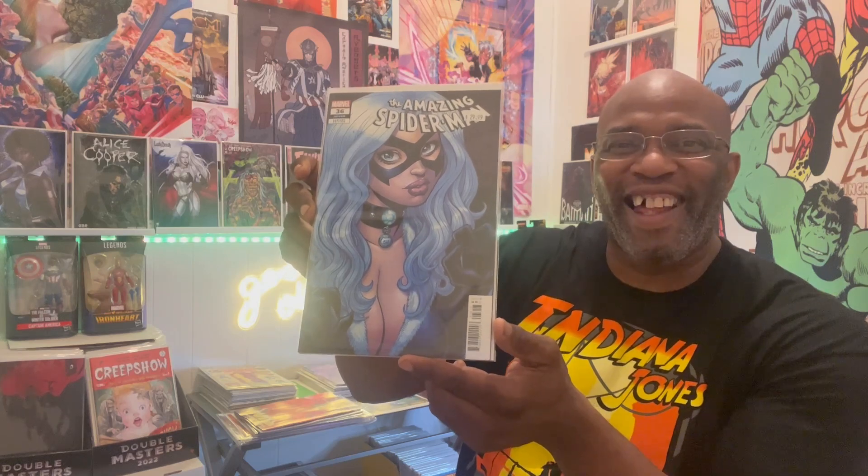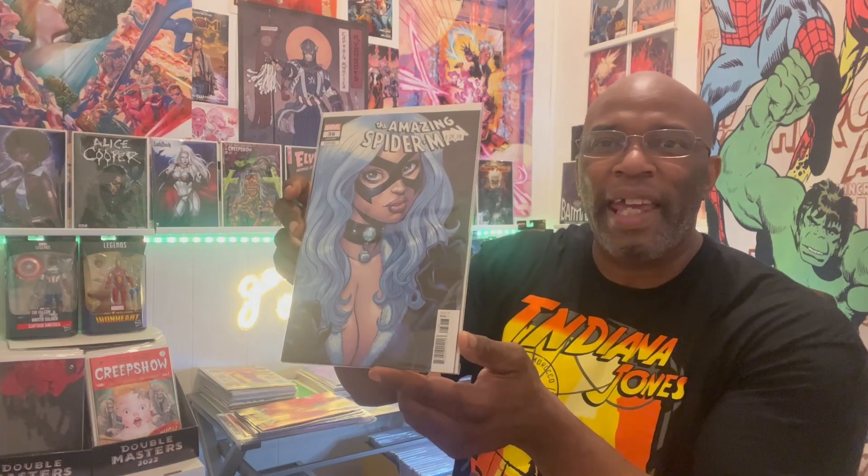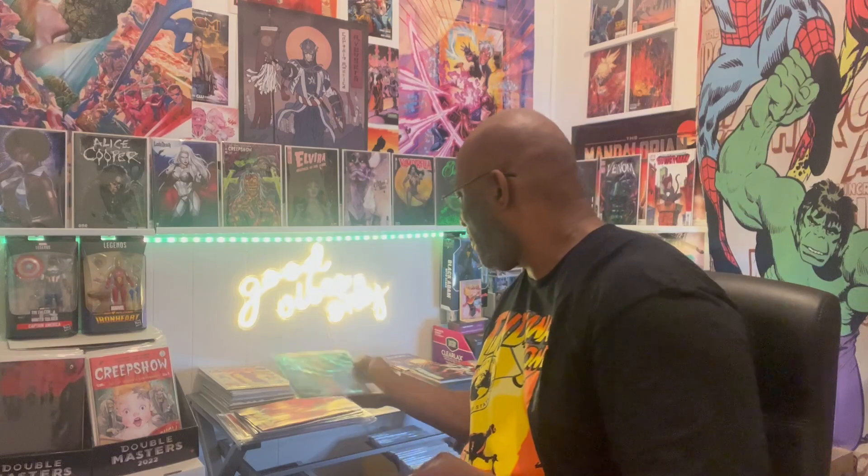We got Amazing Spider-Man issue number 36 — I can't wait to pop this into my light. We got some R. Adams goodness, ladies and gentlemen. Hot cover alert — R. Adams Black Cat, loving it! I believe that's the 1-in-25. One of my favorite characters. By Todd McFarlane, we got Gunslinger Spawn issue number 25.